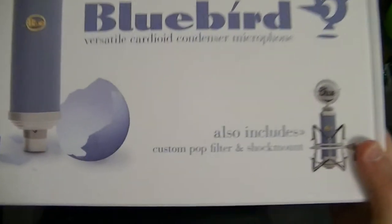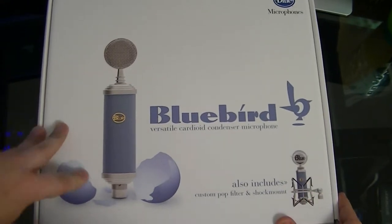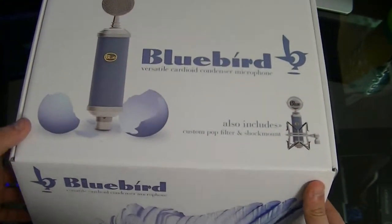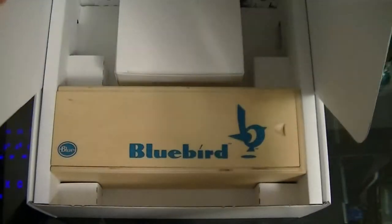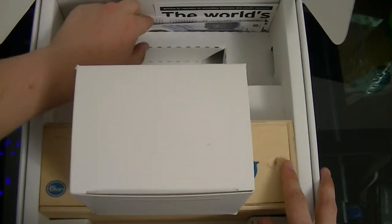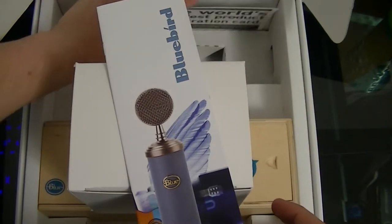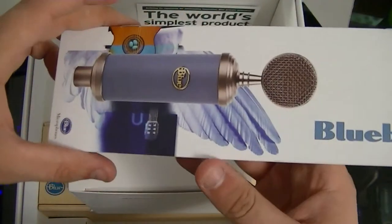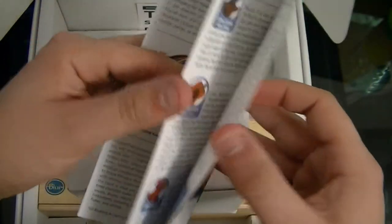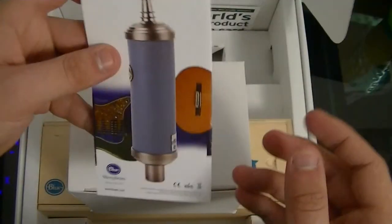It also includes a custom pop filter and shock mount. I actually did use this because I was staying at a friend's house and we were recording music. It's all still in the original contents. Inside you get the registration card and a booklet, which is pretty cool — it tells you a lot about the microphone, what it's good for, and how to use it properly.